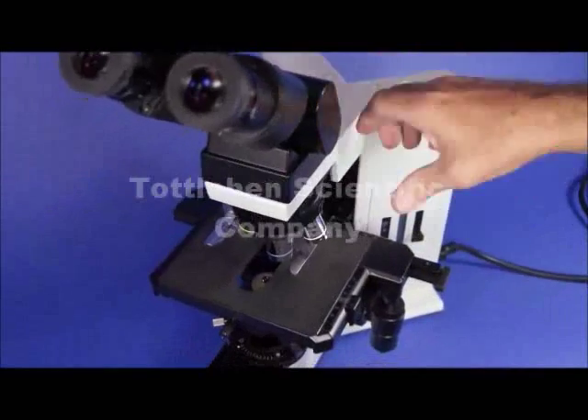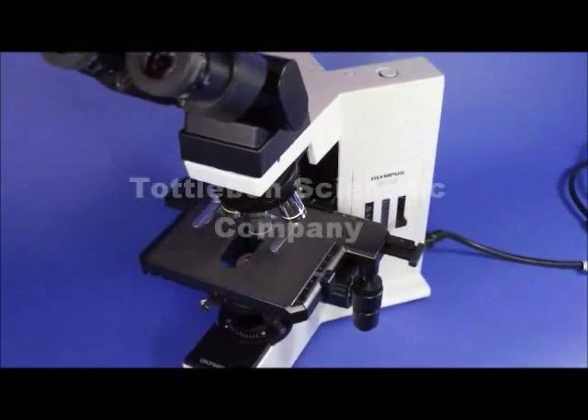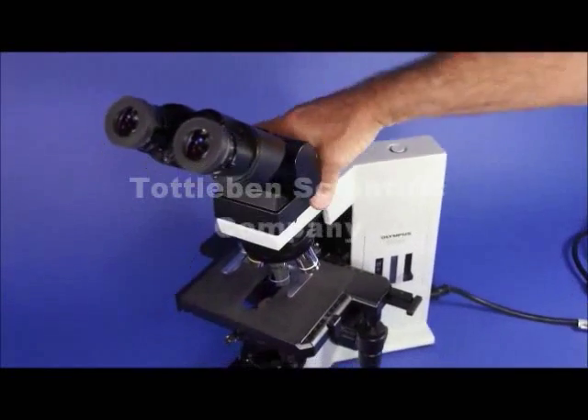Working our way down, the head can be loosened and swiveled all the way around. So if you want to do some teaching and turn the head around, you can do that.